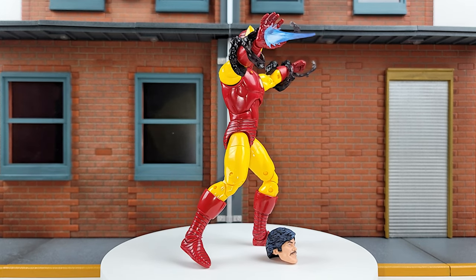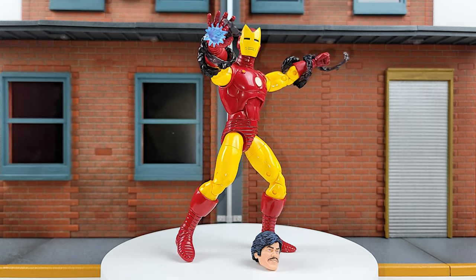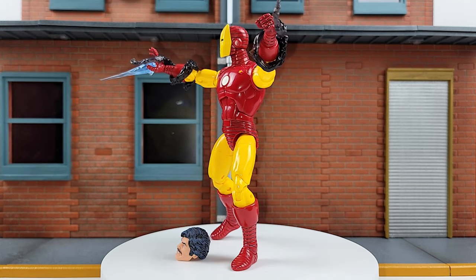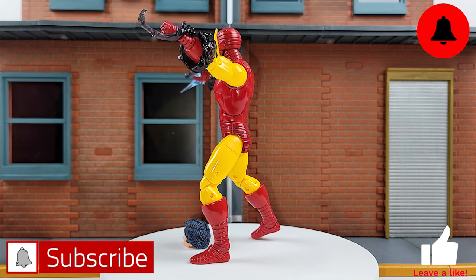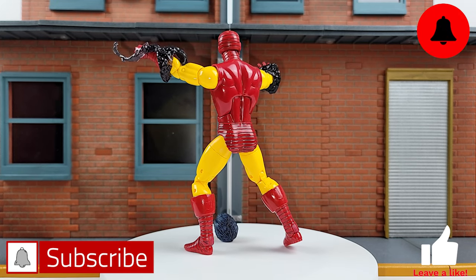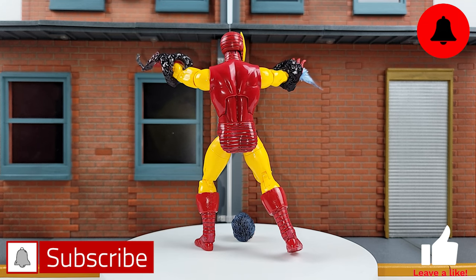Let me know what you think — is this a worthy addition to your shelf, or is this just another Iron Man reuse that you can pass on? Sound off in the comments. Make sure to hit that like button on your way out; it really helps the channel more than you understand. Subscribe and turn on notifications so you know every time I post a video. Until next time, old school Iron Man is out of here.